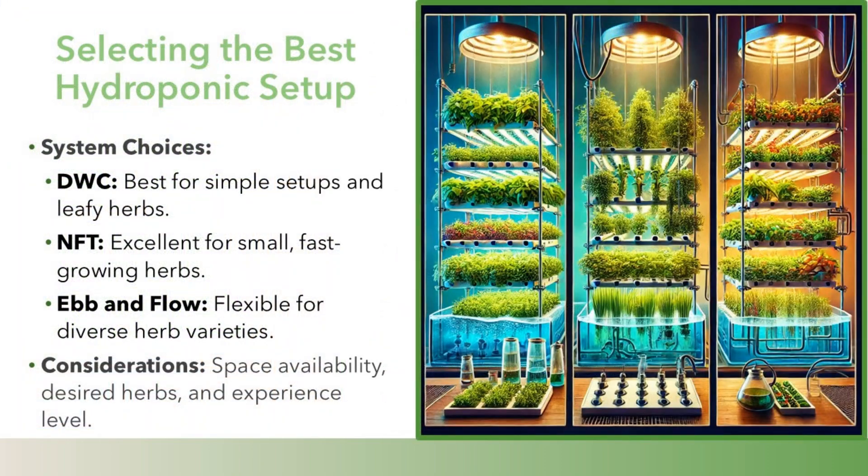Selecting the best hydroponic setup. System choices: DWC is best for simple setups and leafy herbs; NFT is excellent for small, fast-growing herbs; Ebb and Flow is flexible for diverse herb varieties.